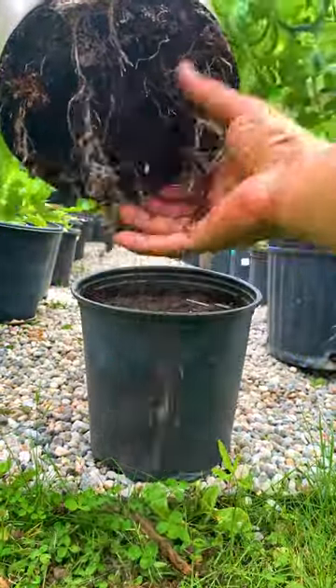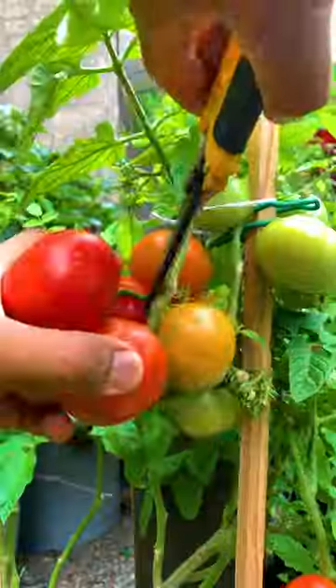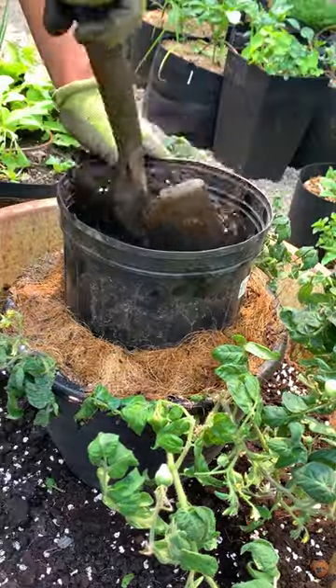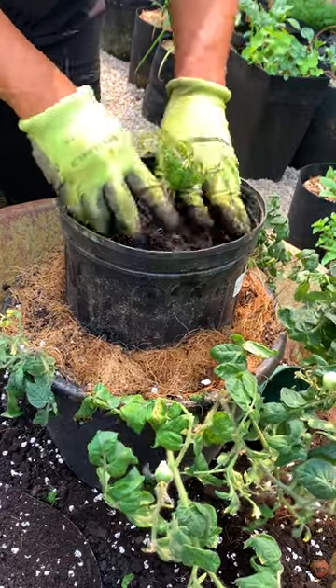Don't throw away those free nursery pots because you can reuse them to double pot your tomatoes without having to buy a larger container. And when you're done, you can reuse them again for next season by topping up an existing container. This year, I'm trying to maximize the space on my hanging containers by double potting.